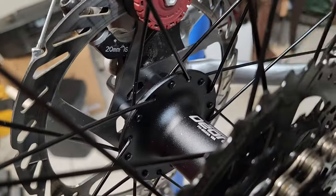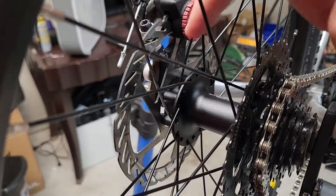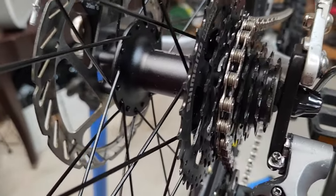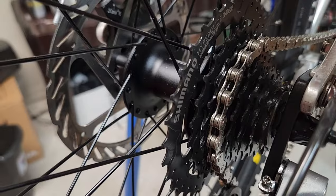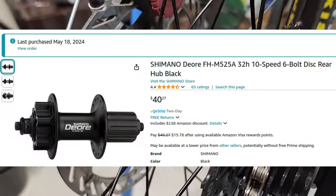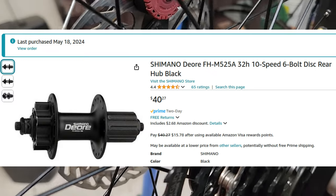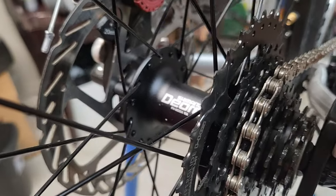The biggest thing is the entire hub is different. I was excited because I thought I had a hub that was going to work, but it turned out it didn't have the disc brake mount. Everything else would have been fine - it had the Hyperglide hub body and the correct 135mm spacing - but no disc brake mount. So I ended up ordering the Shimano Deora on Amazon, which cost around $42.